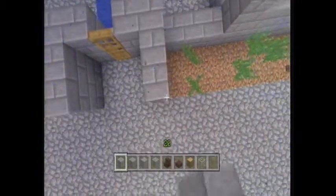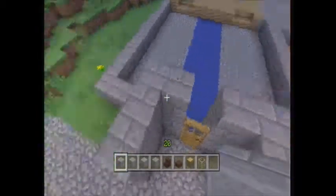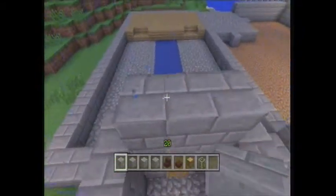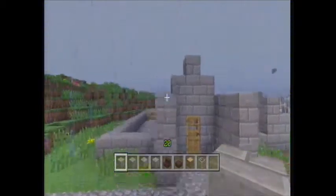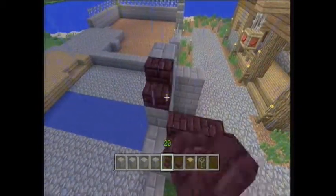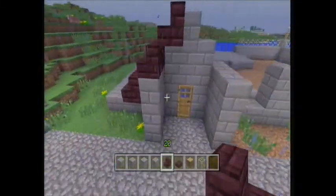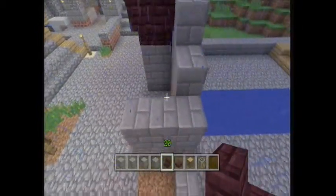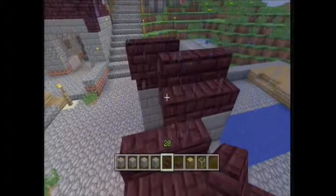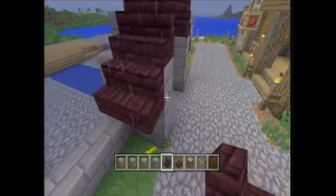With typical churches over here in England especially, which is what we're using as inspiration for the build, you typically have entrances inside a small exterior building. So we'll just get how this looks first. Now we're using nether brick for the roofing, which considering it's a church, is kind of ironic — but irony aside, I've always said it's a nice building material.